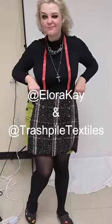Finally finished and listed for sale. Follow me on the socials and check out my shop, Trashfile Textiles.